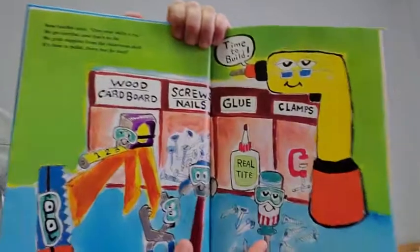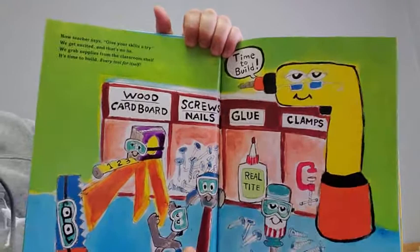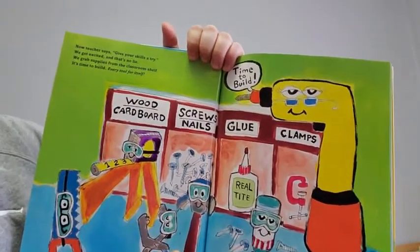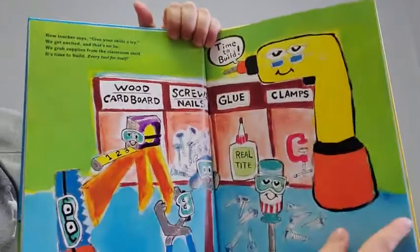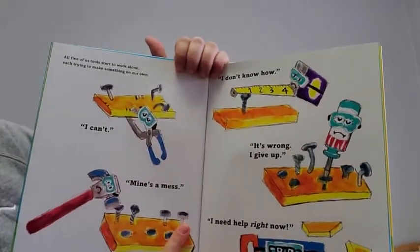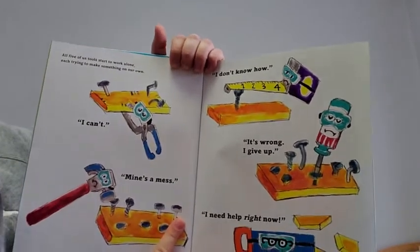Now teacher says, give your skills a try. We get excited, and that's no lie. We grab supplies from the classroom shelf. It's time to build — every tool for itself. All five of us tools start to work alone, each trying to make something on our own.